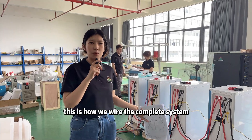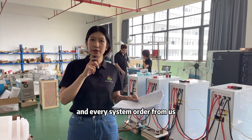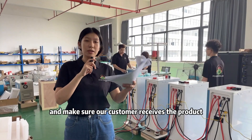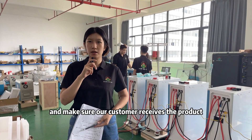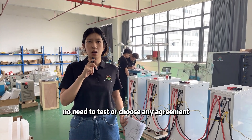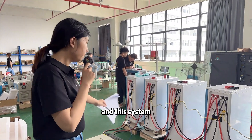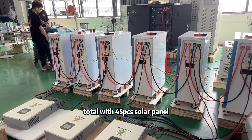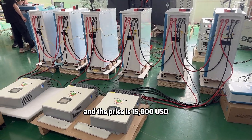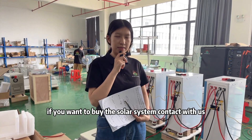This is how we wire the complete system. Every system ordered from us will receive 72 hours of testing to make sure our customer receives the product and can start installation right away — no need to test or configure any settings. This system includes 45 solar panels and the price is $50,000 USD. If you want to buy this solar system, contact us.